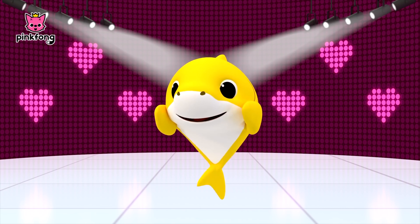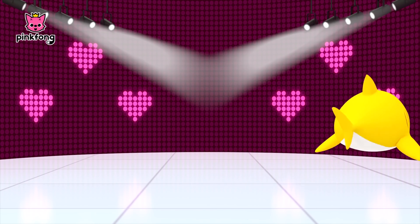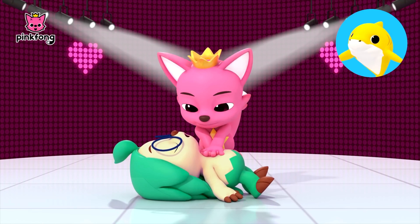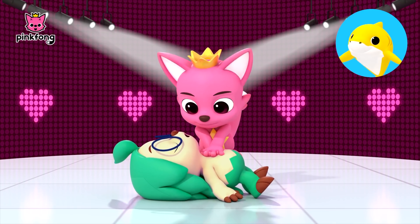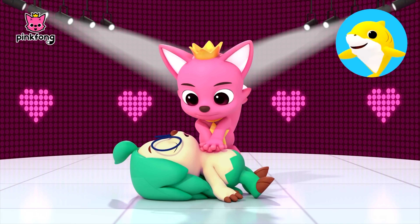Pinkfong! Hoagie! You ready to practice CPR? Yes! Baby Shark do-do-do-do-do, Baby Shark do-do-do-do, Baby Shark do-do-do-do, Baby Shark.